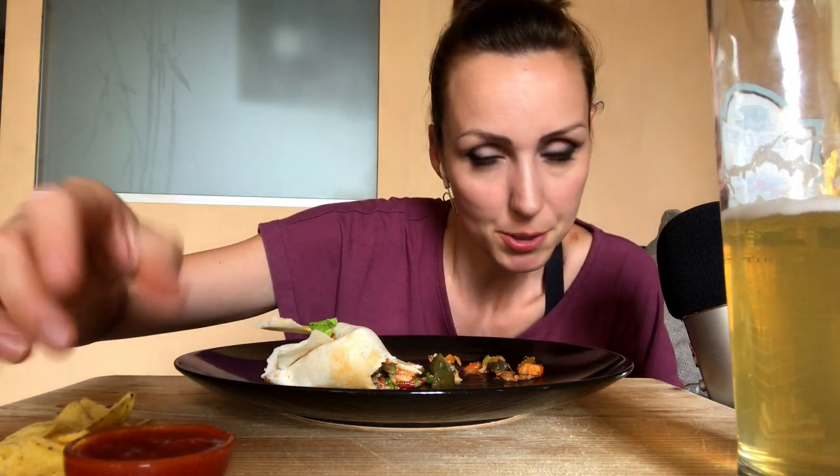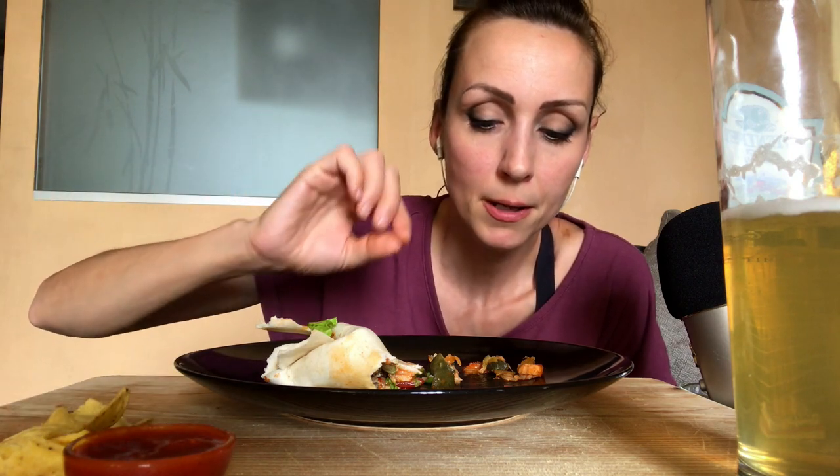Poi ho pensato di farvi una proposta di registrare un video dove pranziamo insieme o ceniamo insieme. È più facile che pranziamo. Su qualcosa che mi consigliate voi. Ovviamente non carne, vi prego. C'è un piatto vegetariano che voi mi proponete e con il quale io farei un video. Se avete qualche idea, ben venga.